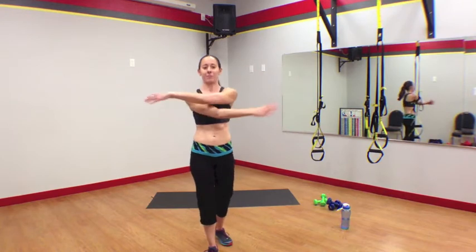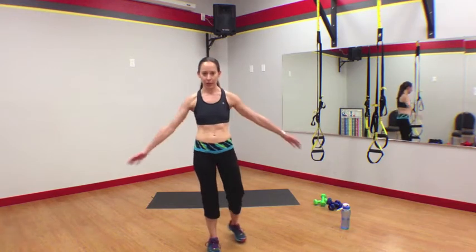Level 1. Let's go ahead and get started with our warm-up, starting with arm swings. Remember, we have 30 seconds of every move, and we do each movement two times.